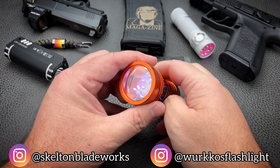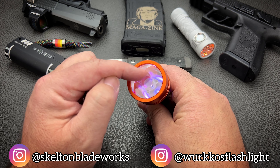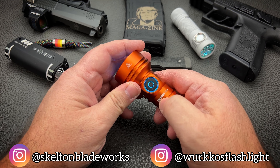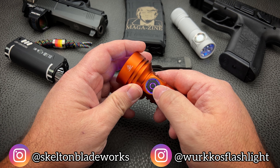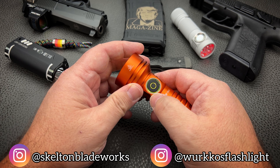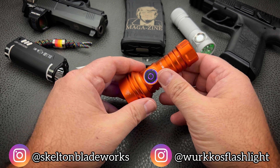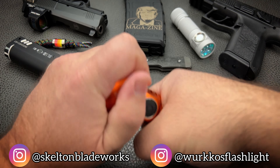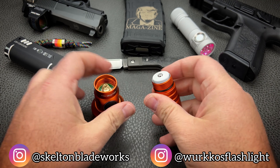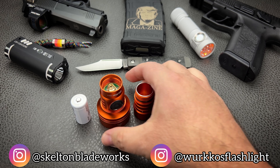Inside, you have an SFT40 emitter, and then you have six RGB LEDs all in the head. And then you have more RGBs in the switch as well — I think there's three, if I'm not mistaken. This thing is so cool. Now, you've got an 18350 battery. So you have a pretty short little light with a big fat head on it.